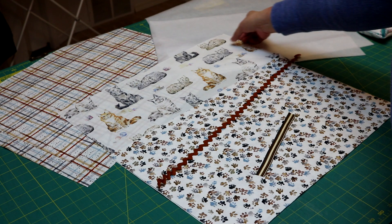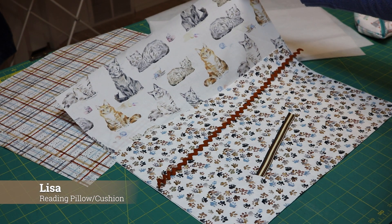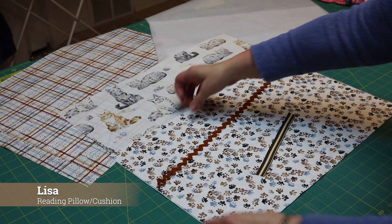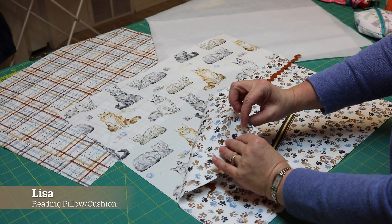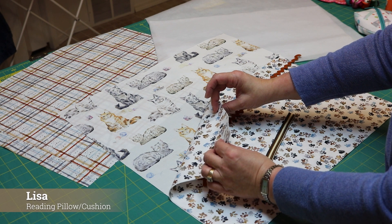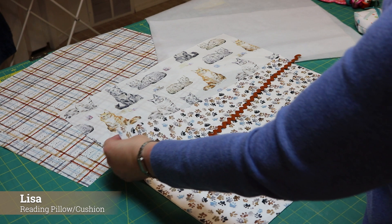First thing you need is a piece for your front. I've chosen the large cat print and it's cut 20 inches by 20 inches. Next up, my pocket pieces — a pocket outside and a lining for my pocket. I've chosen to match them, but you can contrast them if you like. That piece is cut 12 and a half by 20.